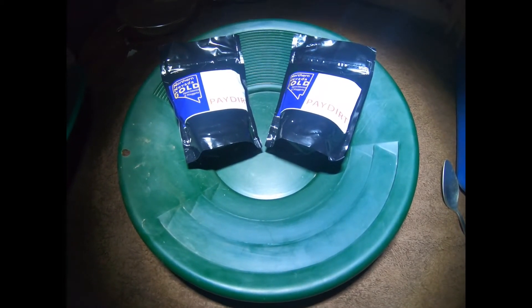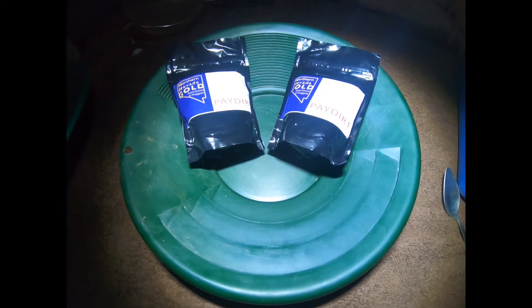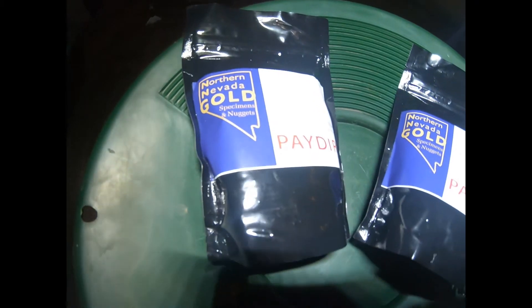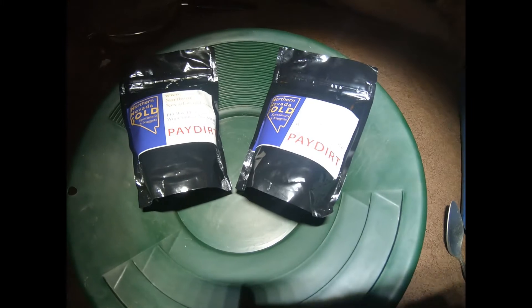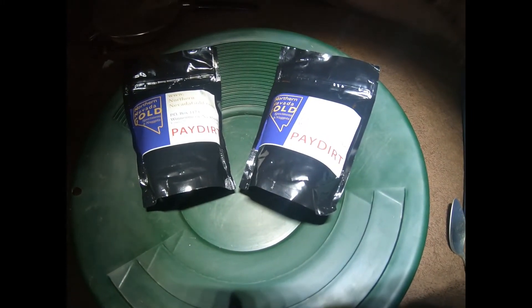Today we have some northern Nevada gold. It's a half pound paydirt, supposed to have a half gram of gold in it. They are pretty small bags, but they are guaranteed to be half a gram. Suzanne and I are both doing one, so we will show you what they both look like through the steps of it.